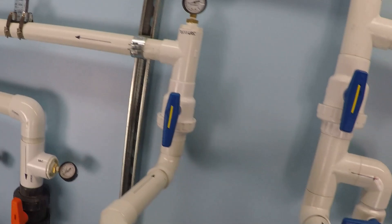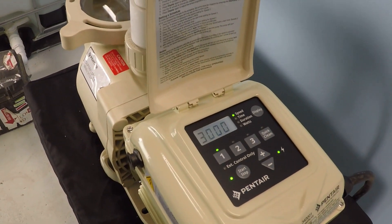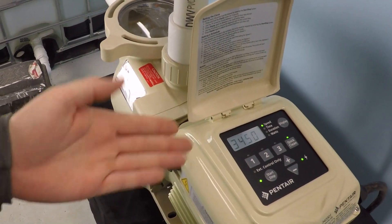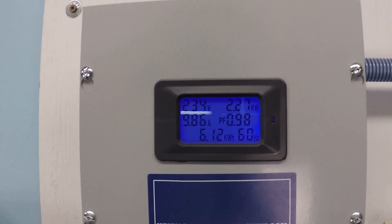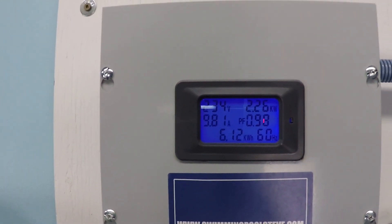This would be the maximum speed if this pump were installed with 120 volts. But it's on a 240-volt supply, so we have the higher RPM speed available. Let's take a look at the power consumption — as you can see, 2.26 kilowatts.